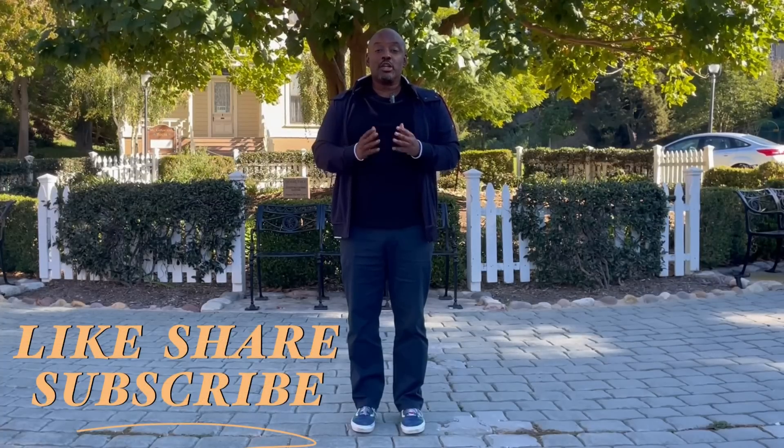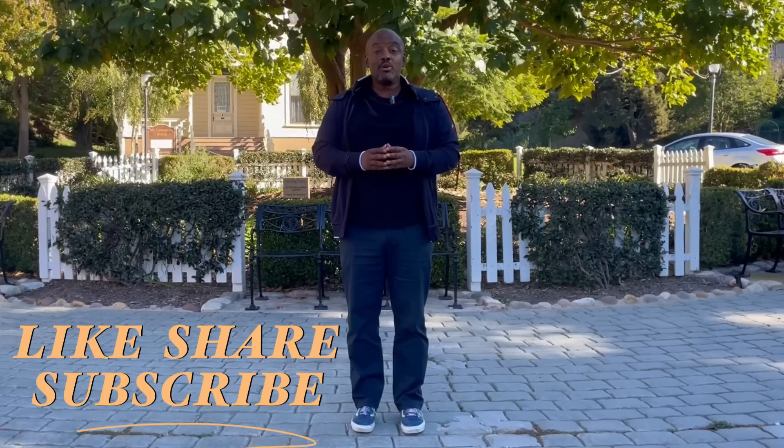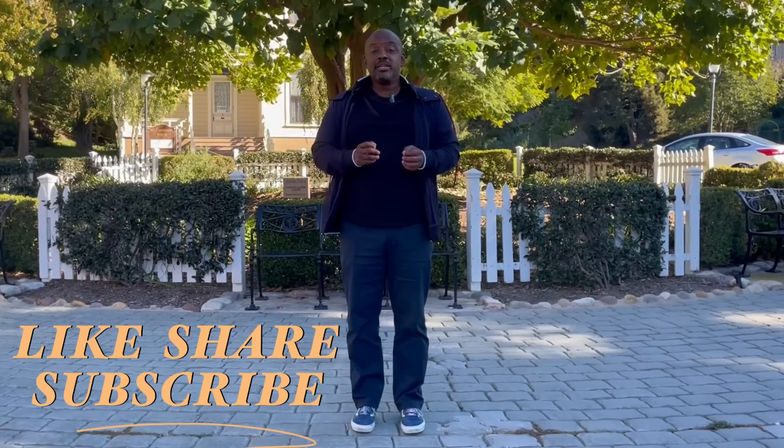Before we do, make sure if you like this content and my other videos to click the like button, subscribe to the channel if you're not already a subscriber, share the videos, and especially leave me a comment. Let me know what you think of this video and what other content you would like me to produce for the channel.